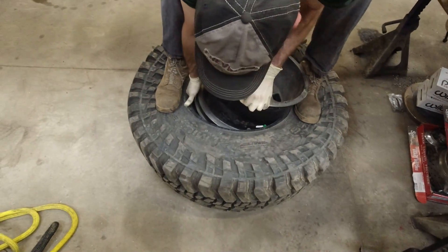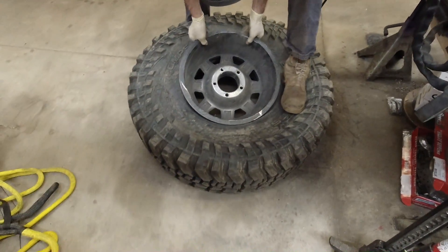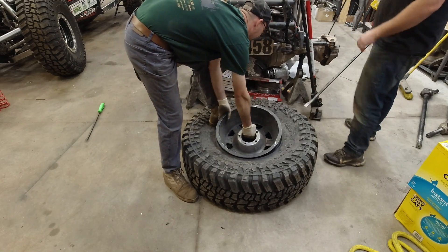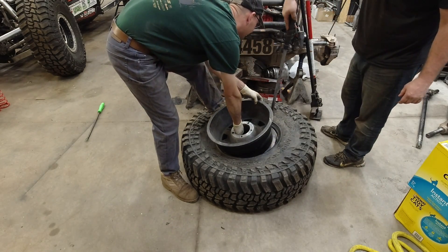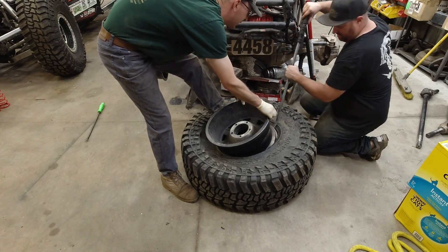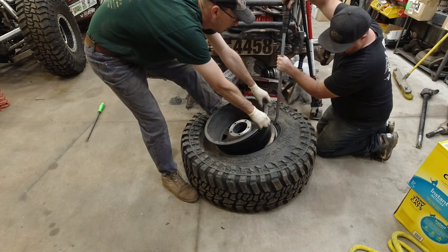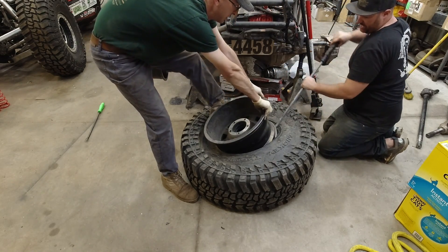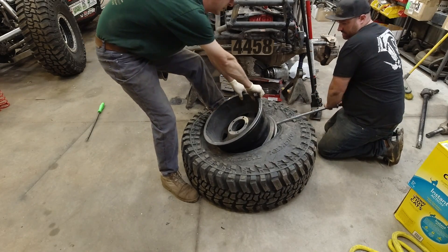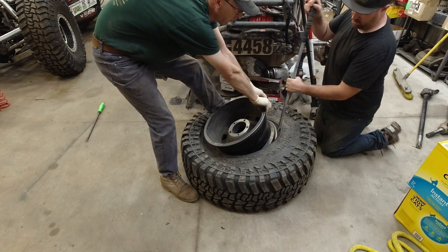Now we probably need something underneath this side so it doesn't fall back down. Yeah, I need something — okay, go ahead and pull up. There you go — we're just going to gently pop it up while Joe's pulling and it'll slack. Tire spoons work really good, and probably a good thing to have in your race kit if you're changing tires. I'm not putting that much pressure on this, it's just enough to get it past the rubber.